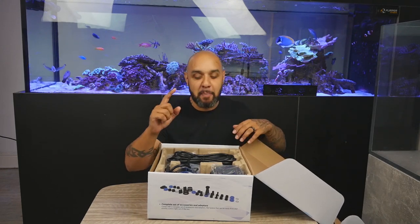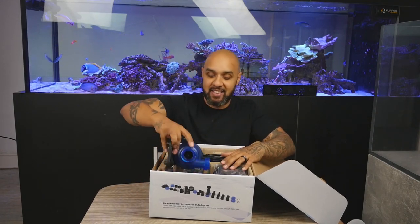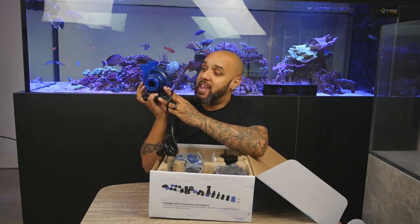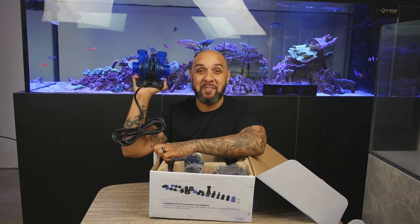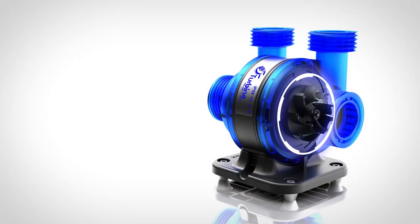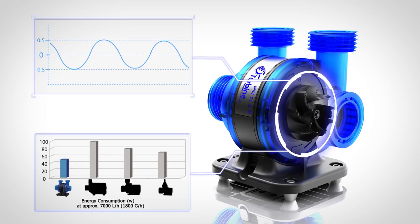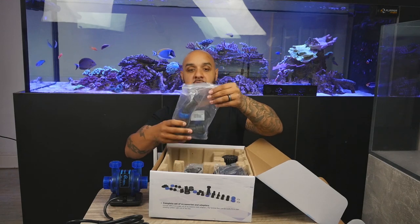This is the best thing about this — people think that this pump is going to be huge, but look at this. Bear in mind, this is the biggest of the three. That's it. That's all it is. That is the return pump right there. How cool is that? It runs on the similar concept of a gyre — the motor's in the middle and you've got propellers either side which will feed each one of the nozzles, so you're going to get a good flow rate through it. It also comes with all of the accessories that you're going to need.